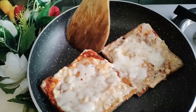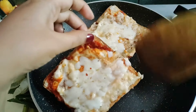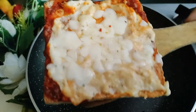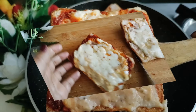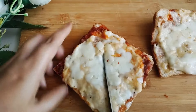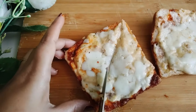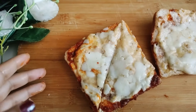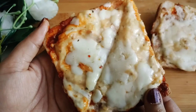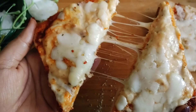Now I will show you the final product — it is very delicious. Let's cut it and try it. I will show you the first cut here. Let's see how tasty and yummy it is. This recipe is very tasty — please try it and tell me in the comment section.